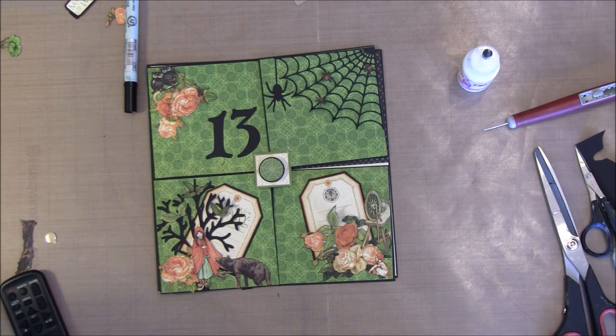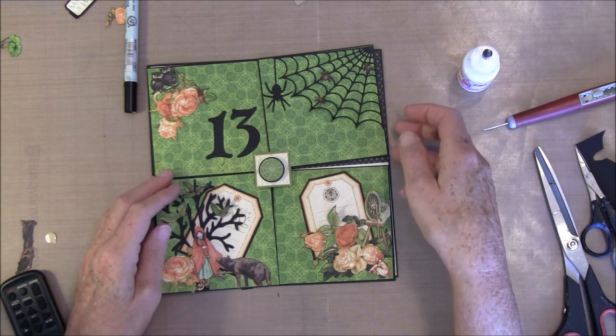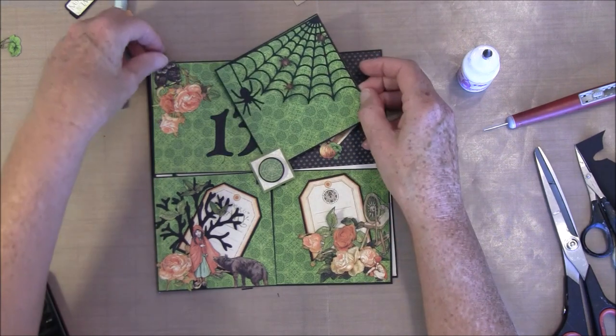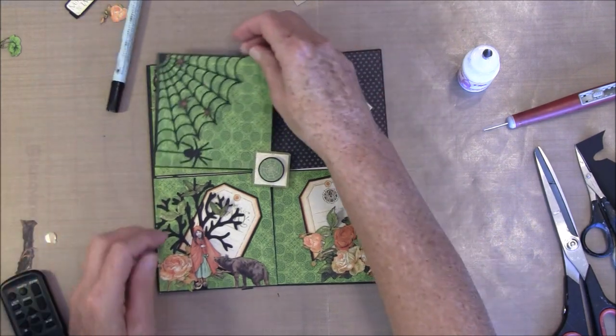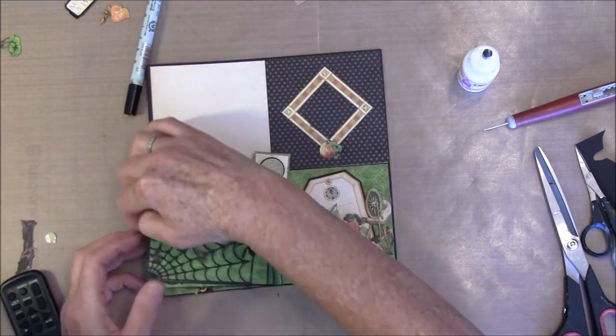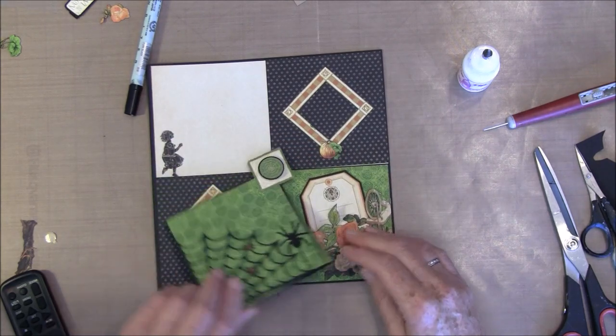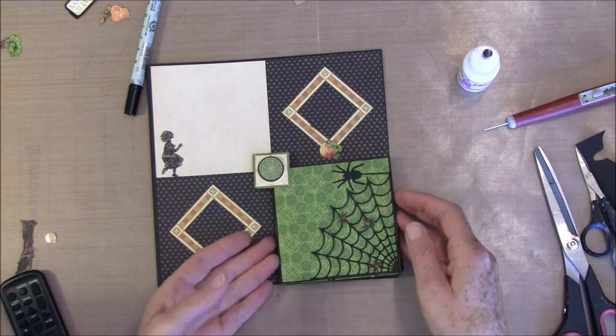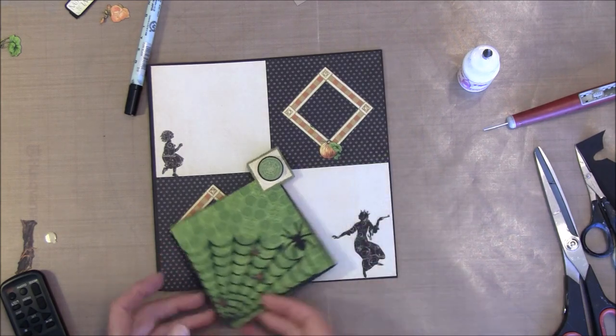Then we can start to decorate in the back, but first we can see how this works. If you lift it up a bit — it works just fine. It's dimensional under here so you can lift it so then we can have different spots showing up.